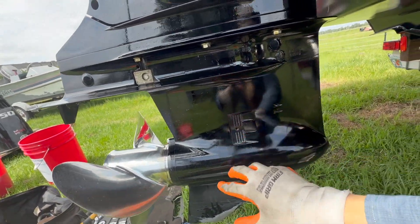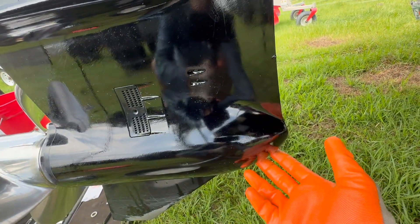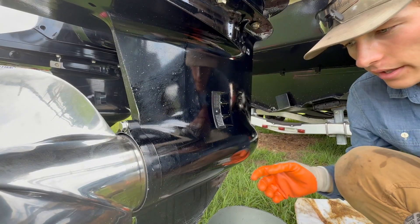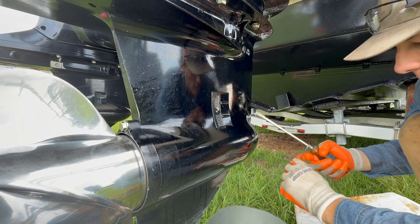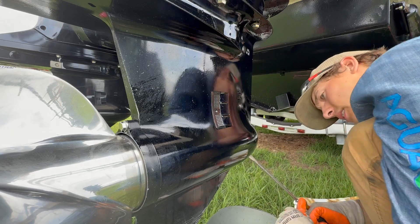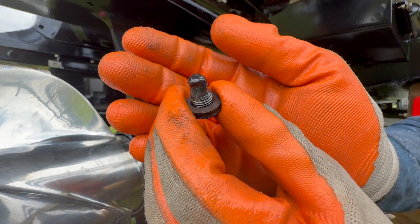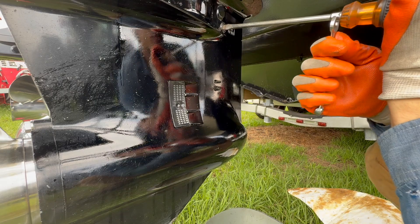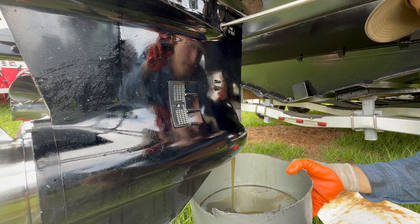Engine oil is done. Now we come down here and change the gear oil. There's a plug right here which is your oil level, another plug up there we don't need to touch, and one right here underneath. We're going to take this bottom one off — get a small bucket and put it underneath. To get the bottom screw out, get a good-sized flat screwdriver and you may want to get a wrench on the screwdriver to help twist it out. Now open up the top plug so it starts flowing out of the bottom better, and there we go.